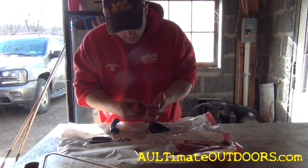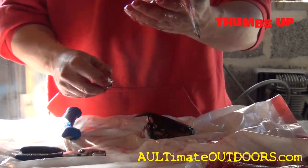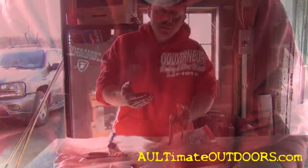Just pop the rest out like that, if there's anything left, and he's ready to go in and be washed. That's all there is to it.